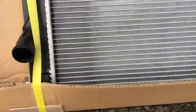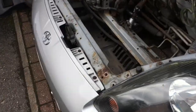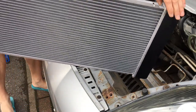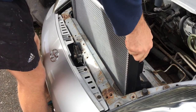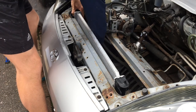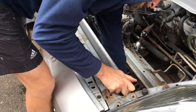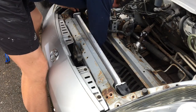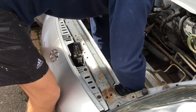Brand new radiator going in now. The trick is making sure the new radiator sits correctly on those rubber mounts. There are a couple of locating dowels at the bottom of the radiator, so you've got to make sure those connect all the way home. Both dowels seated — we're done.